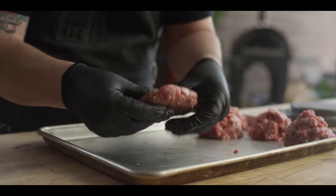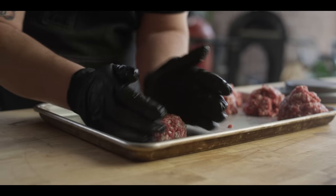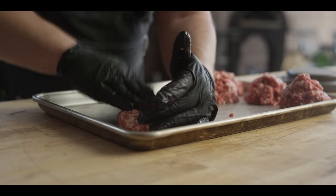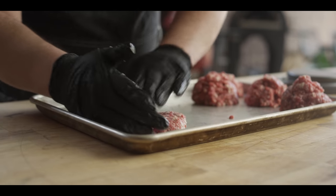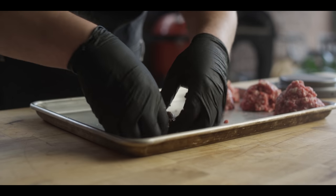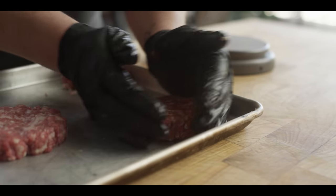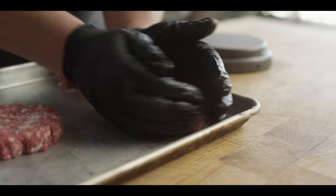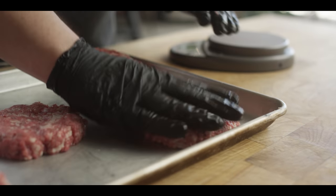I'll work it around the edges a bit and put that indentation in the center, because we know it's going to puff up in the center while it's cooking. But that's all the working I want to do to it — I don't want to touch it much more than that. I'm going to throw these back into the fridge while we chop up our onions and check on the temperature of the charcoal.